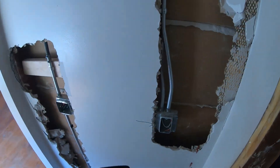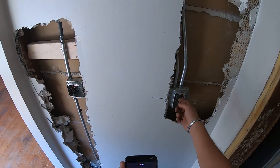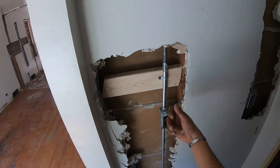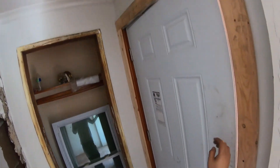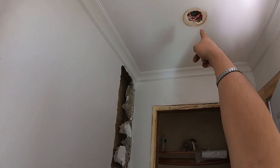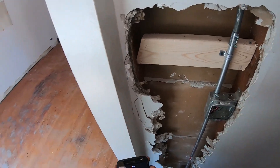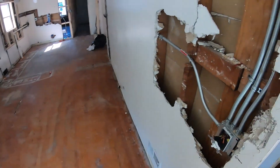As soon as you walk in, there's a closet with a light and a switch for it. This switch is for that closet, this switch is for the outside light over here, and then the other switch is for a light that's going to be up here — so I've got two switches for this area.